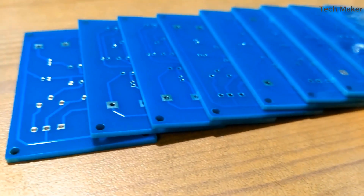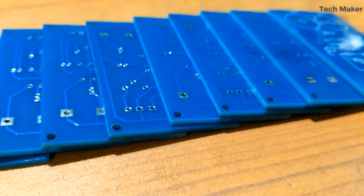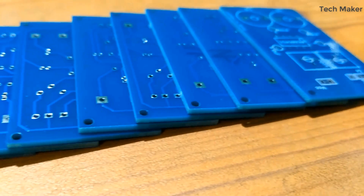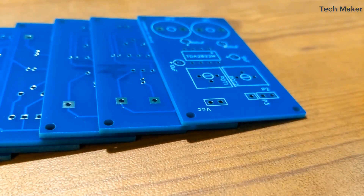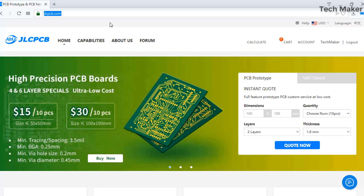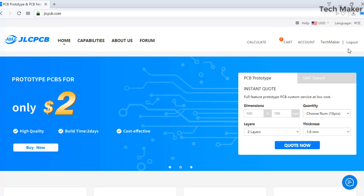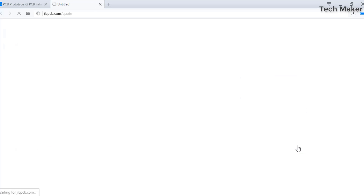This video is sponsored by JLCPCB. You can order high quality PCB for a very low price such as $2 on your first order and get delivery within a week. First, visit JLCPCB.com, login to your account, and then click on Quote Now.